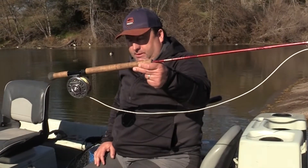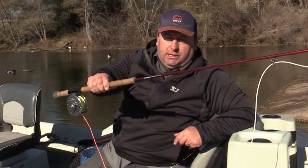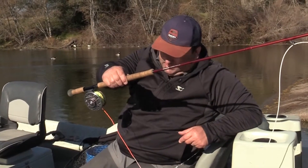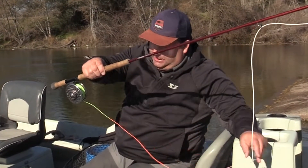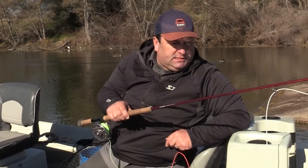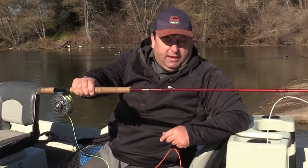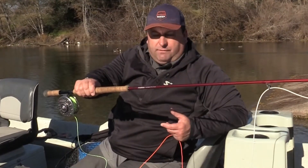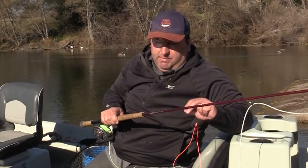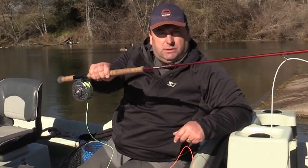What we have here is just the running line from Rio, designed for switch rods. It's got the new slick coating on all their fly lines, so it works very well. You can see the indicator right here that connects to your backing. With steelhead fishing, you can use floating lines, and there's a variety of different things you can add to the setup.